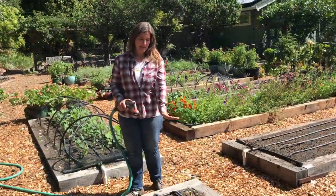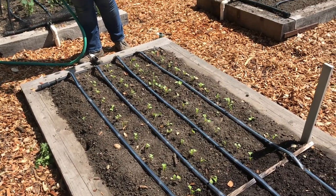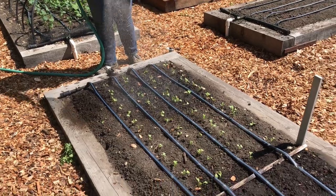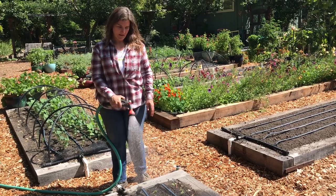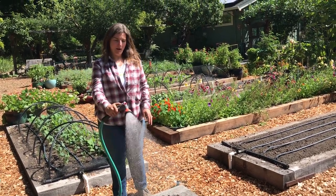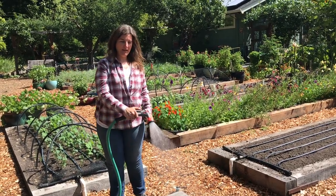I have my whole seedling bed thinned to about three inches apart, and any time I disturb roots, I always water in and get them nice and soaked again so they can perk back up. And while they're growing, remember that radish always do well with consistent moisture, so you never want to let your bed get too dry.